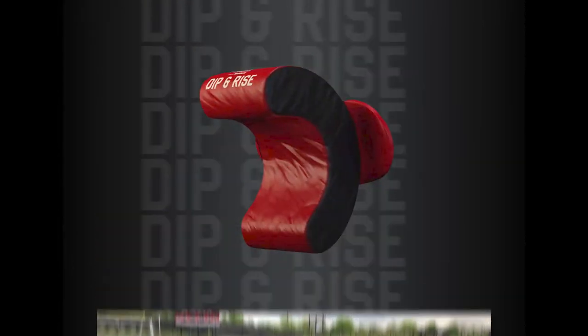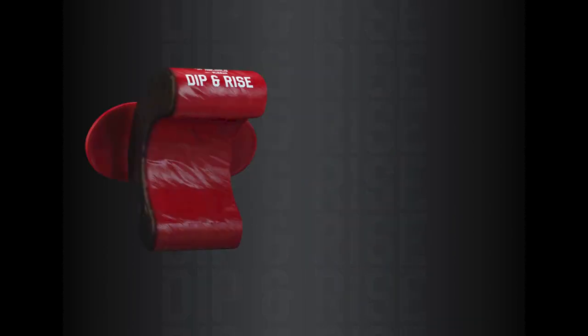The Dip and Rise is available in both junior and senior sizes. Contact your Riddell sales representative to learn more.